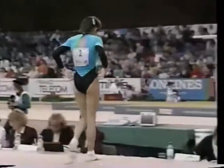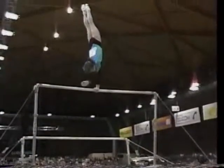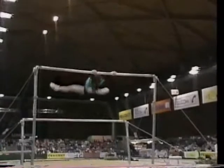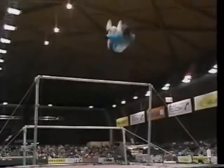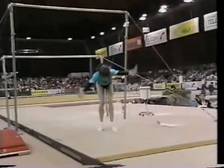I've really only seen this dismount done twice before in the United States, and it's incredibly difficult — she does it with such ease. What's interesting about this view, you can really see when she spots the ground, so she can make that half-twist and go for a perfect landing. There's the double front, spots the ground, and sets it in for a very nice landing.